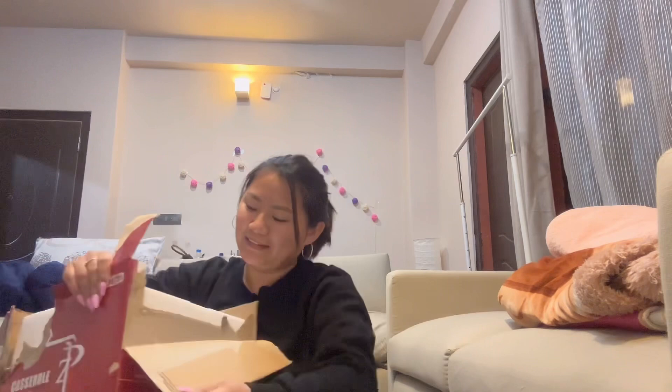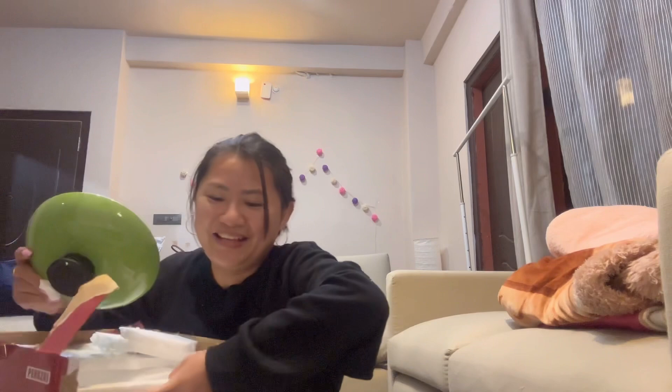Oh my god, the box is so heavy! I think it's packed delicately so that it doesn't break, but it is breaking my hand! Let me just keep this first. So this is the cover of the ceramic container. I got it in green — they had red, orange, yellow, and green. Red was sold out; I actually wanted red, so the other option was green and I just opted for that.